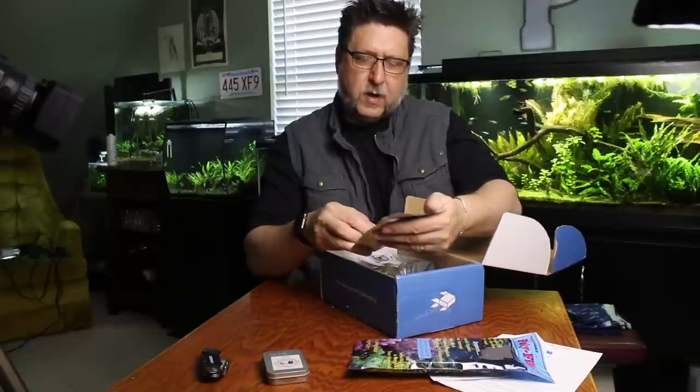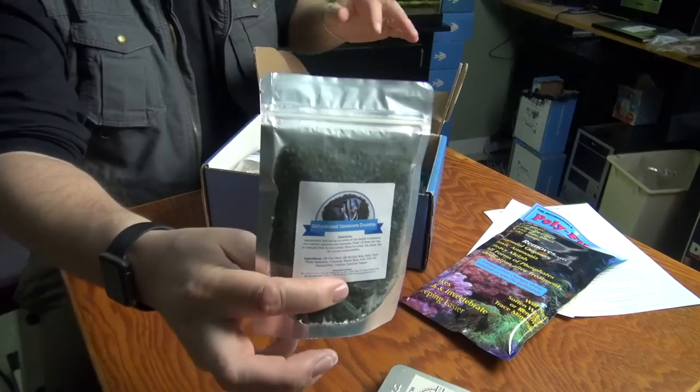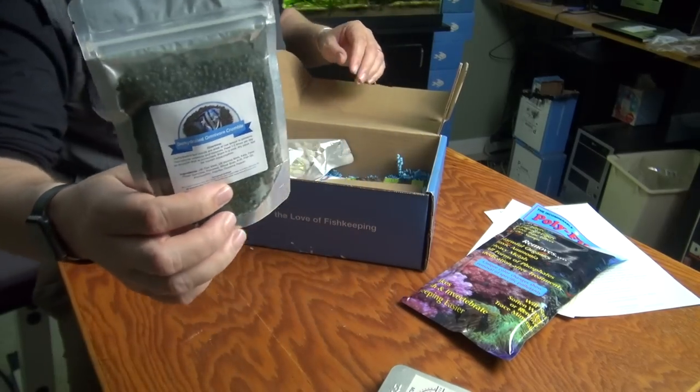Also, we've got the My Aquarium Box branded dehydrated omnivore crumble. Sounds delicious — I can't wait to try this. I might eat it for dinner.